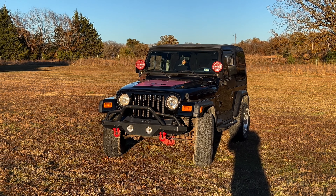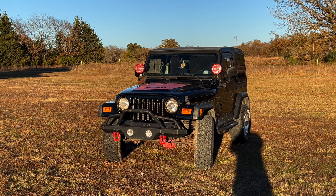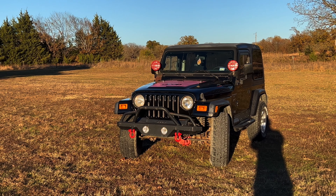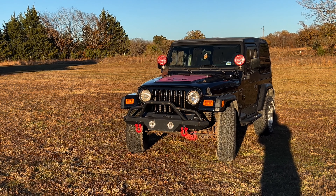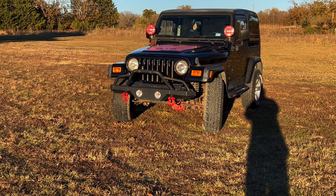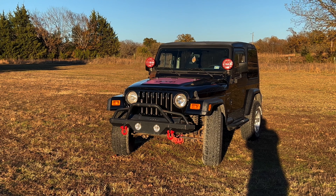At this point, the tow hooks, KC light covers, tail light covers, and front headlight covers have all been painted red. That's at least where we're at on this video — eight dollars in beyond the purchase price and the tax, title, and license.